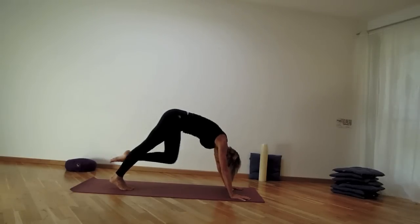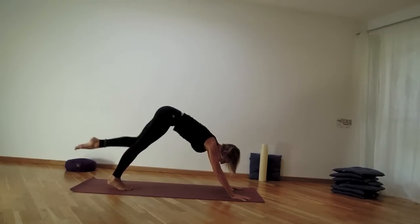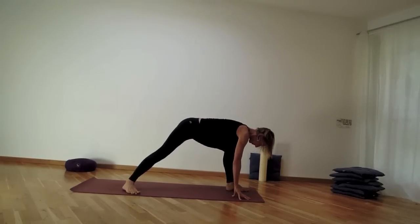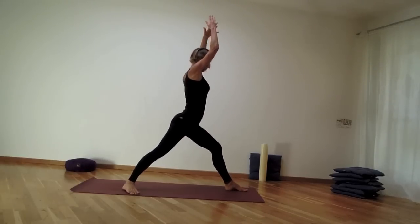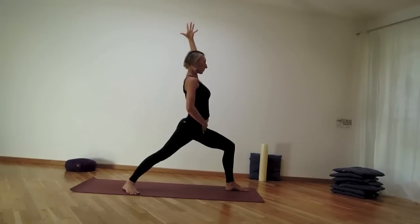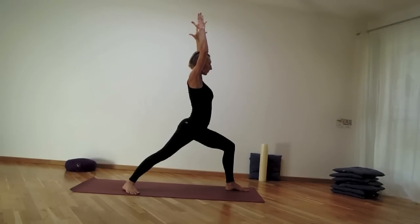Two more: inhale reach, exhale squeezing the knee to the chest, left leg back — squeeze it in, hover for a moment. Then step the left leg softly between the hands and get ready for Warrior I. Back heel comes down, grounding the little toe side of the foot, then rebend into the front knee. Remember the right hip turns forward towards the front of the mat. Navel works, back of the neck is long.